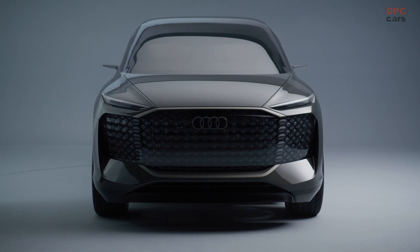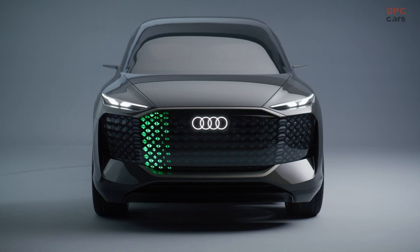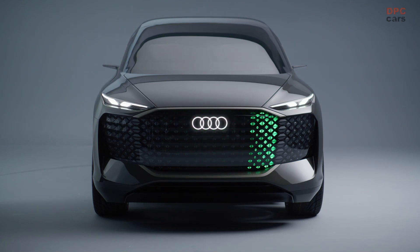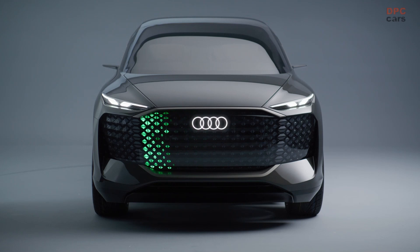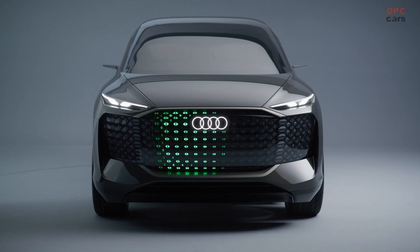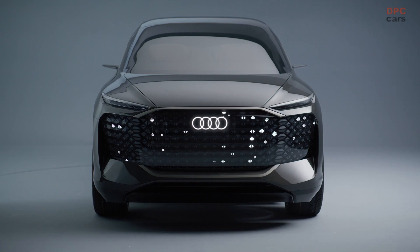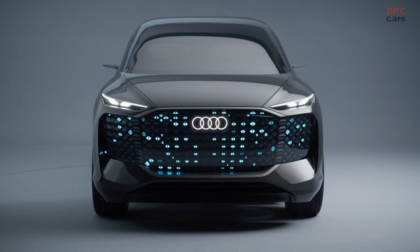Low beams and high beams are implemented via light segments in the outer sections of the single frame, and a similarly functioning matrix LED surface is located in the rear. The lighting units to the right and left of the single frame look narrow, like focused eyes. These digital lighting units, known as Audi eyes, echo the logo of the brand with the four rings, as they enlarge and isolate the intersection of two rings to form a pupil — a new unmistakable digital light signature.